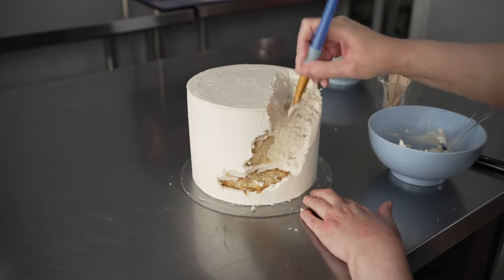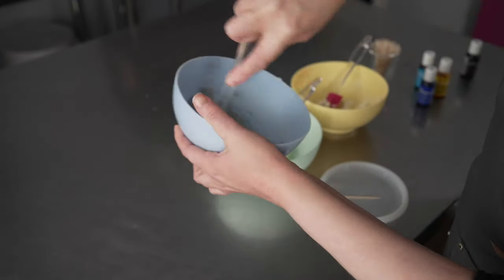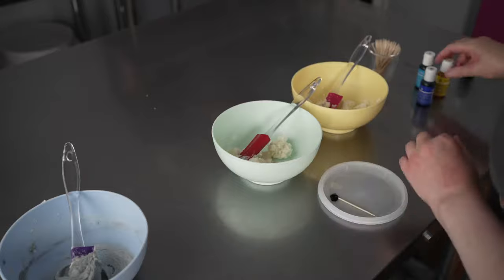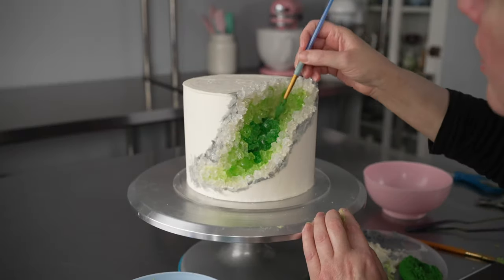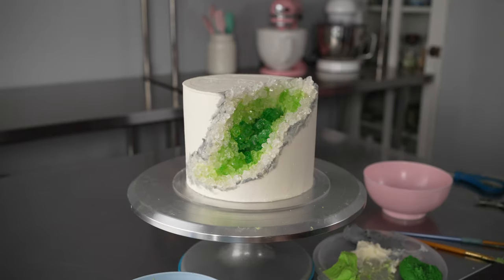Filling and frosting your cake, making your colors, carving out those beautiful geode shapes, plus placing your sugar crystals and adding those gold and gray details for realistic touches, plus setting it to get that nice high shine.